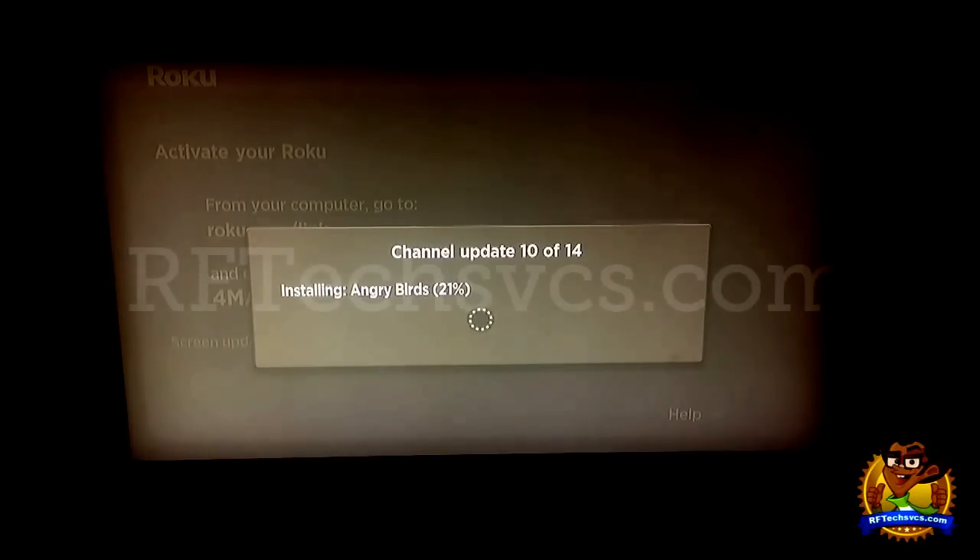Hopefully this isn't boring you guys too much to watch Angry Birds being installed onto my Roku device. But like I said, I just want you guys to see how the process goes. In case you're considering grabbing a box of popcorn while this thing updates, I would not advise that because you might get back and miss something, so just stay tuned for a little while longer.